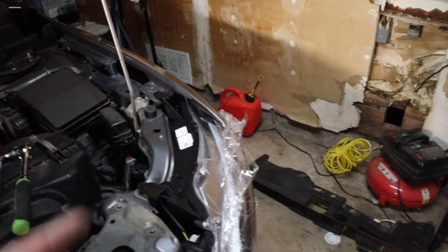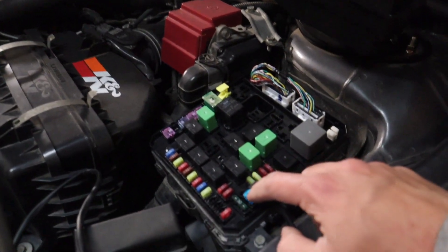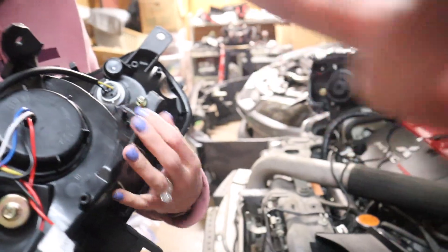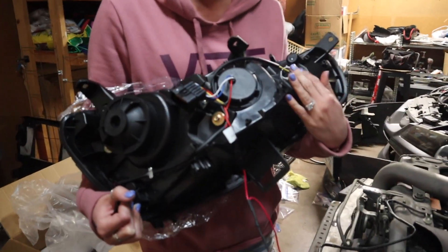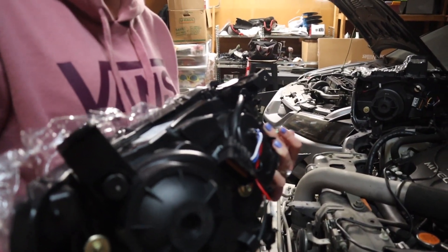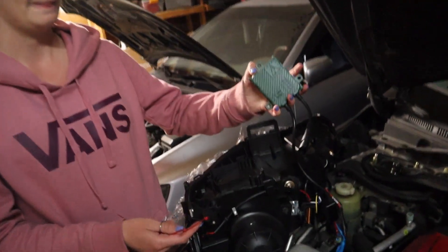Wiring is honestly not that bad. The fuse tap plugs into an empty slot in the fuse box — I put it right there. The short side goes to the driver's side headlight since that's where the fuse box is, then there's another connector on the passenger side. That's everything that comes with the kit. Now we set up the ballast, figure out placement, install the HIDs, and we should be ready to go.